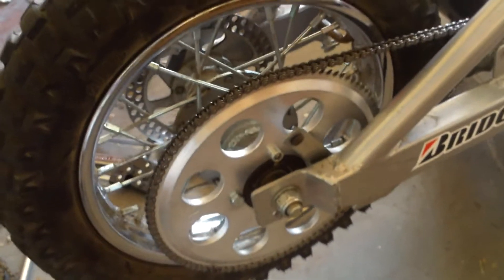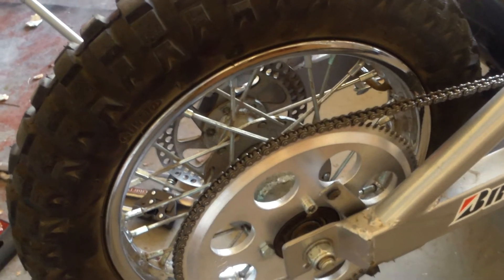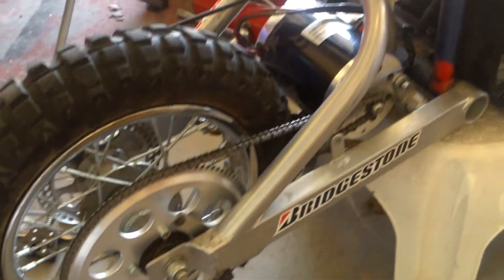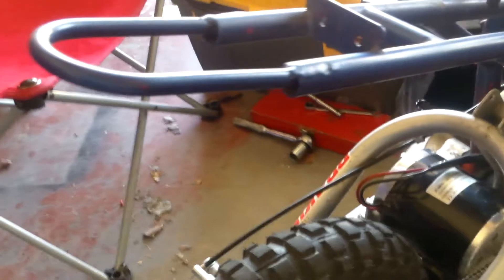In addition, we switched out the stock gear — it was an 80 tooth — and switched that out to a 96 tooth. So again, it won't give more speed, but it will give more torque. This will be the first run and we'll see how it goes.